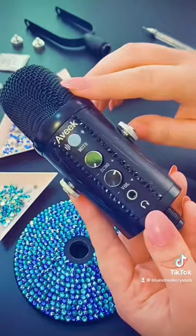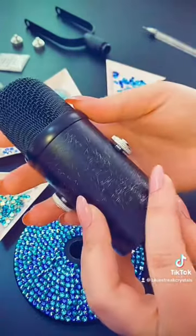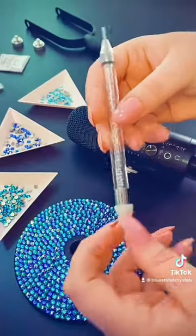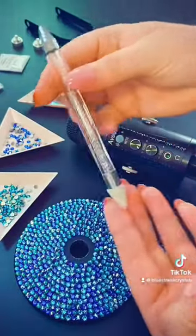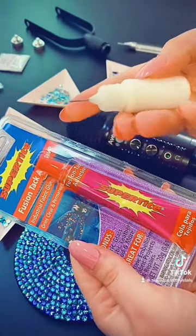As you can see, I've already prepped my microphone. These scratches you can see are the result of me sanding it down to give it a key. I've got my double-ended wax picker pen and I am using the 10ml glue bottle which contains Ninja Super Type Fusion Tack.